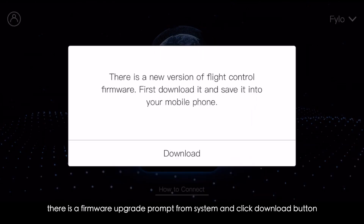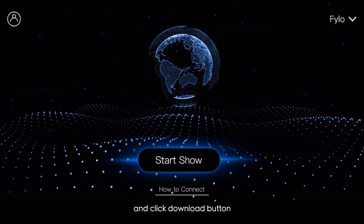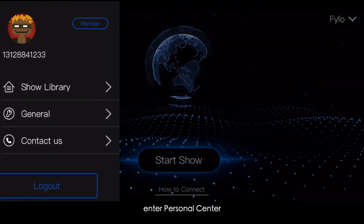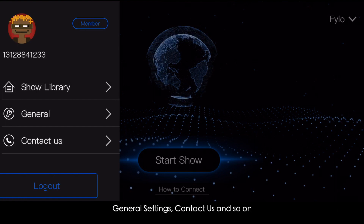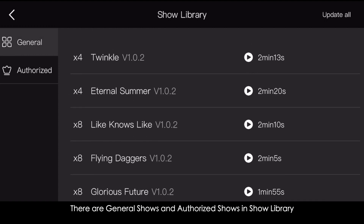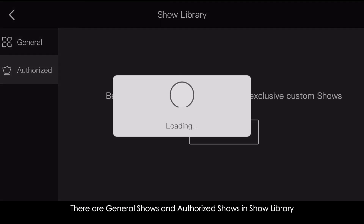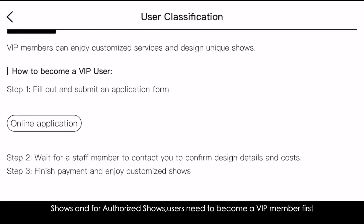After entering the app, a firmware upgrade prompt will appear — click the download button. When finished, enter Personal Center and check Show Library, General Settings, Contact Us, and more. There are General Shows and Authorized Shows in Show Library. Log in to use General Shows; for Authorized Shows, users need to become a VIP member first.